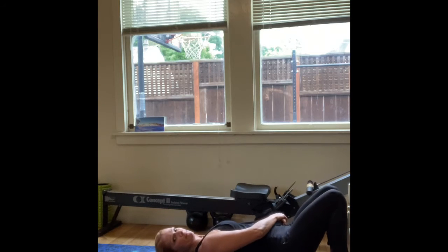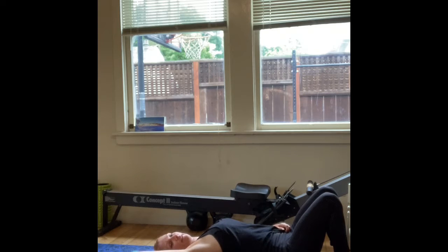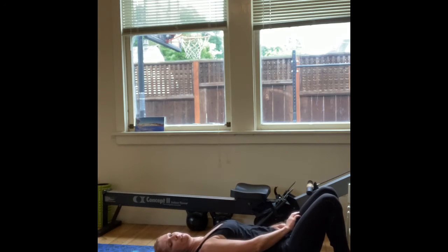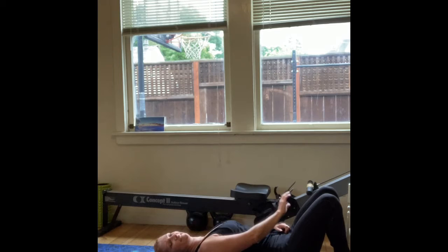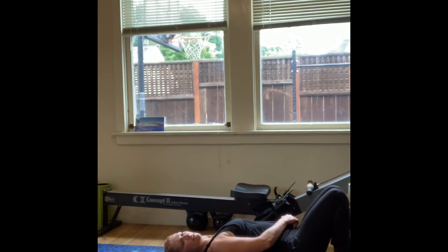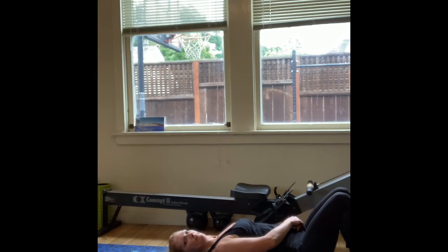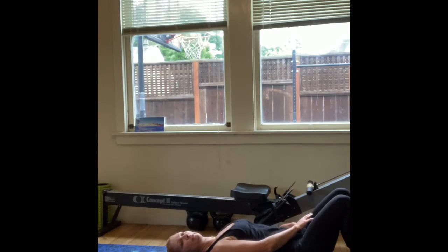Let's shimmy down again — arm overhead, deep breath in, exhale. A couple more of these. Last one here — arm overhead. Our fourth and final one. Up and overhead. And one more. I'm going to keep my arm overhead, find my ball, and release that lat.